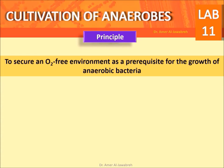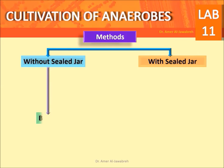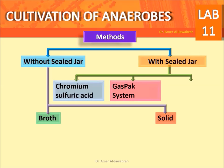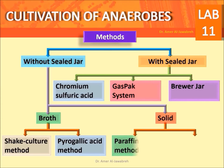Principle: to secure an O2-free environment as a prerequisite for the growth of anaerobic bacteria. Methods include: without sealed jar or with sealed jar, using broth or solid media. Specific methods include chromium sulfuric acid, gas pack system, Brewer jar, shake culture method, pyrogallic acid method, paraffin plug method, and fluid thioglycolate method.